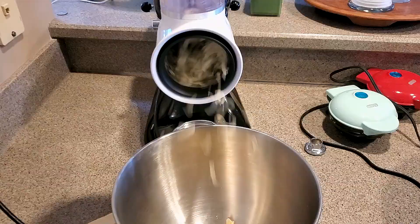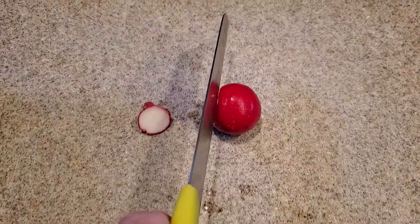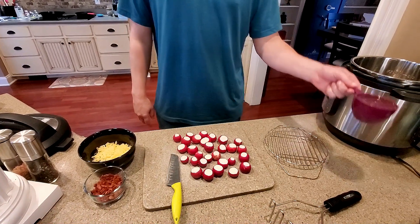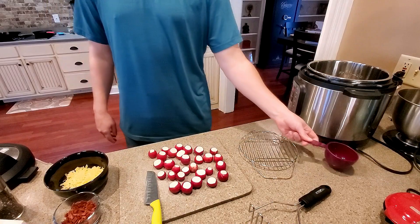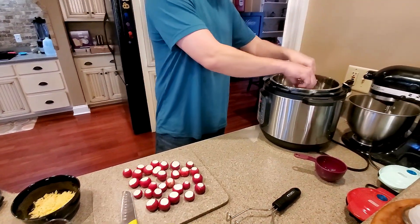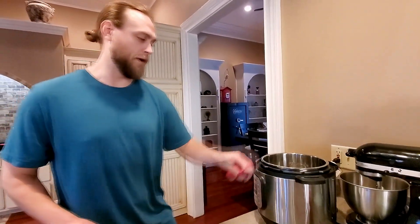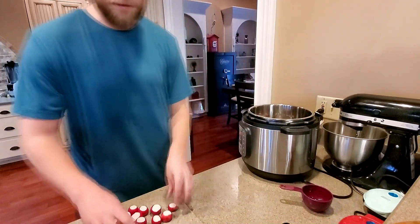We have an instant pot here and we've already cooked some bacon, shredded some cheese, and chopped some radishes. We're gonna go ahead and pour one cup of water into the instant pot, then put the trivet — or trevay, I believe it's actually called — in there. I hear everyone on the internet calling it a trivet, but maybe I'm wrong. We're just gonna put these in there.